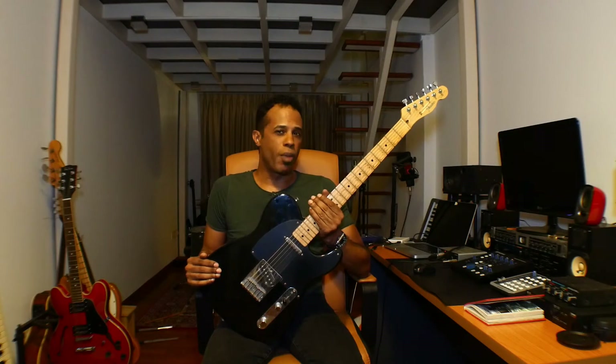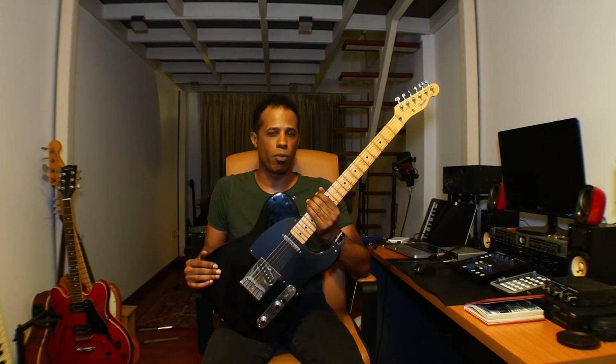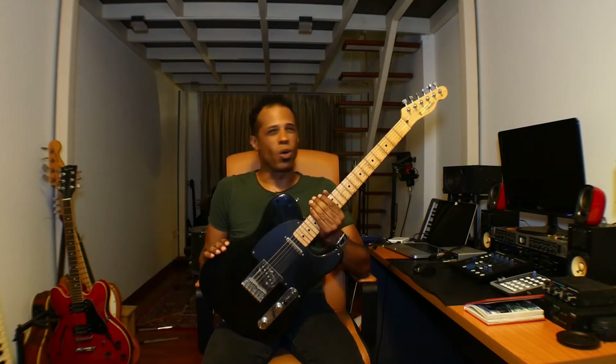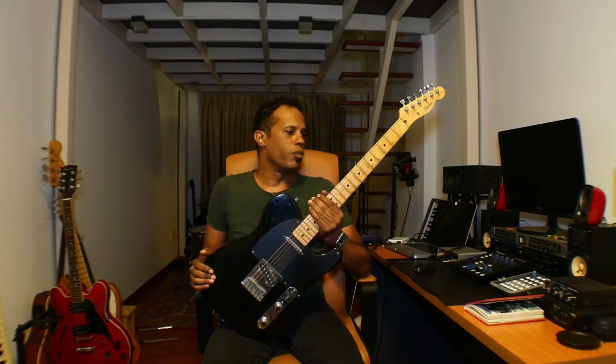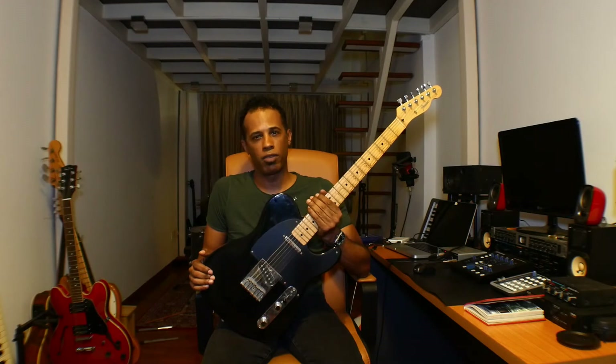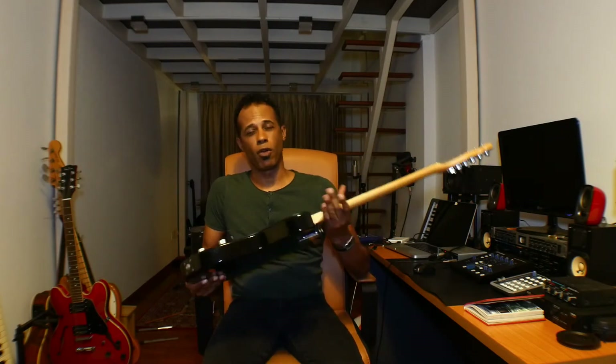It won't break the bank, depending upon the model that you buy. You can get them used for a pretty good price. Some of the older ones, of course with all old guitars, they can get up into the hundreds of thousands. But I think you can still pick one up relatively cheap, for around $500. Take a look at Reverb or Craigslist.